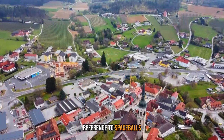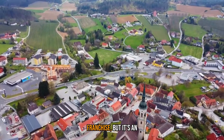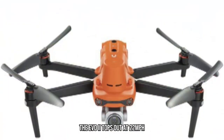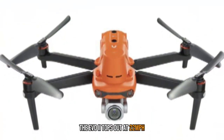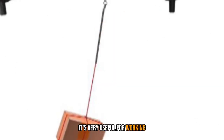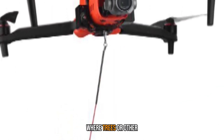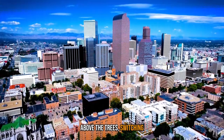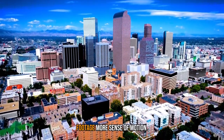That high-speed mode is called ludicrous speed. We're not sure if that's a reference to Spaceballs or the Fast and Furious franchise, but it's an important feature to note. In its standard flight mode, the Evo 2 tops out at 22 mph and offers all-around obstacle detection, which is very useful for working lower to the ground where trees or other obstructions may be an issue. When you're flying higher, above the trees, switching to ludicrous mode gives footage more sense of motion.